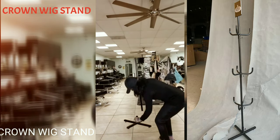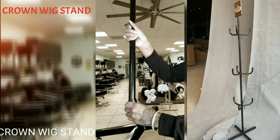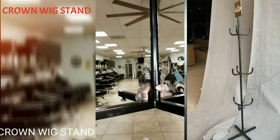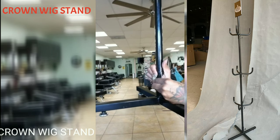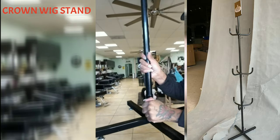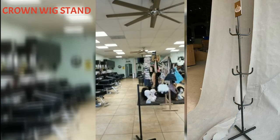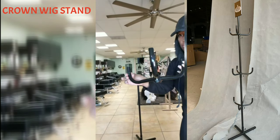We're going to call this pole number one. You stick pole number one inside of the base — notice it has holes in it. The holes do not have to line up with each other. You just simply screw the screw inside of the hole, and that's what keeps the pole sturdy.